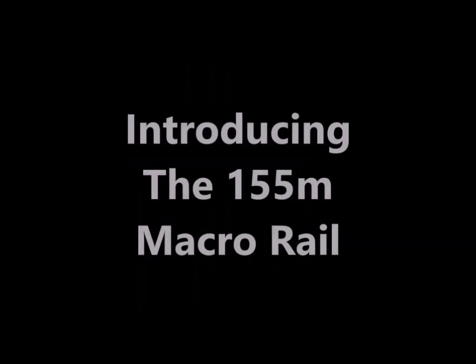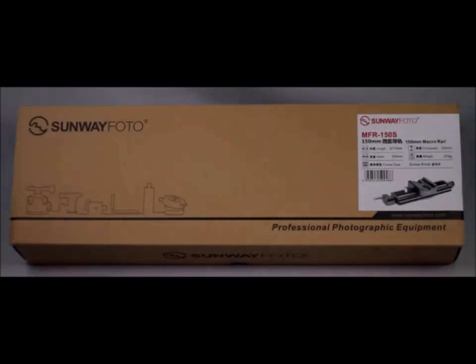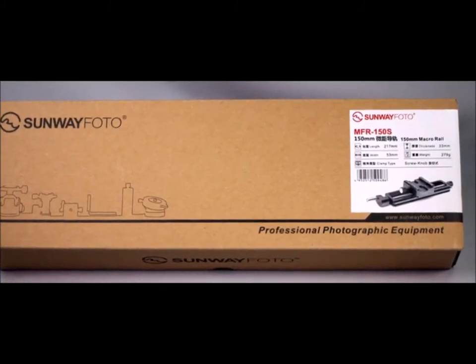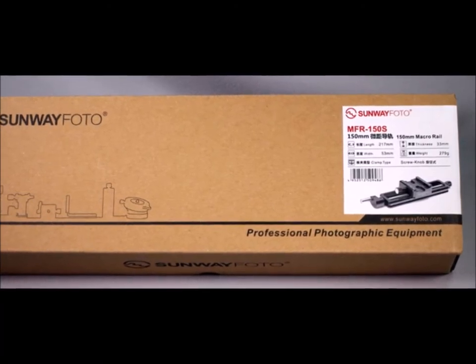Hi guys, I've got a short one for you this time. If you want to take much better close-up photos, you might want to look into these macro rails. This particular one is from the Sunway Photo Company. There are a lot of them on the market, and if you're going to play with them, don't buy one of the plastic ones — get one of the high-quality aluminum ones.